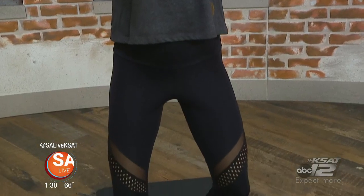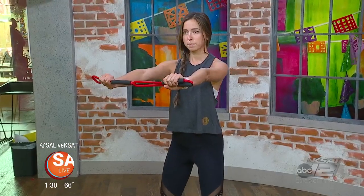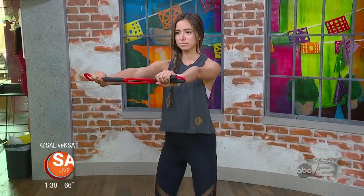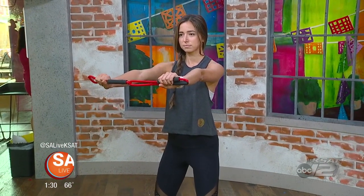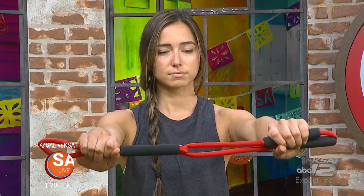Right now, Maya is doing a pretty basic Pure Bar move. It doesn't look like much, but that's the goal — small, isometric movements that are going to burn out every muscle in her body. She's really working her inner thighs, outer thighs, and upper body with that tube. If she ever wants to modify, she can always come down to flat feet or lose the tube and just take her hands to the hips. So even if you're just starting your fitness journey or have injuries, you can modify every move that we do.